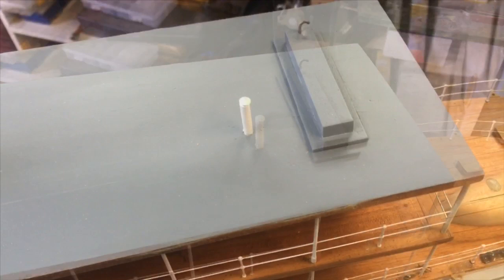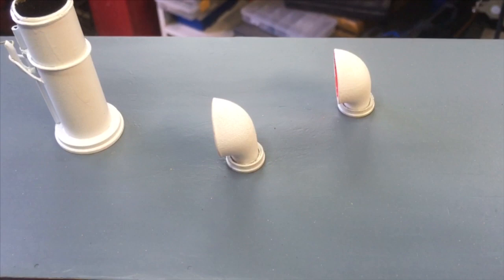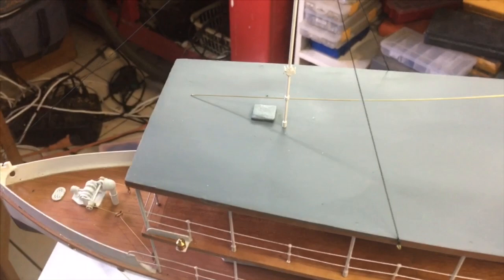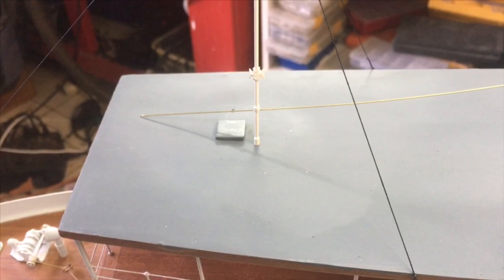We've installed the water tank on the back end of the roof, and you can see we've also added a vent pipe. That little chimney is from the kitchen. As we go further up the roof are the two wind scoops that bring air into the engine room. And of course the funnel, along with the whistle that's now connected, and the main mast on the top, which will hold the running lights. Also connected is the hatch that allows ladder access to the roof to change the light and do whatever maintenance work is necessary.